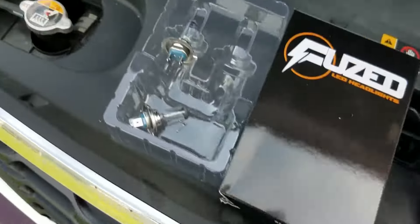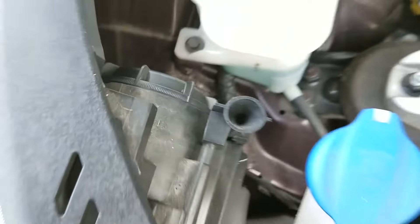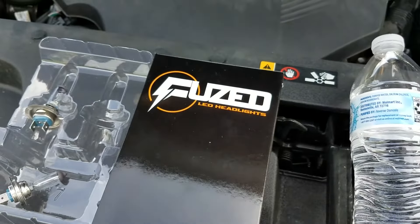Now you just twist the cap back on the way it came off. Now I'll show you what they look like on with the fused LED conversion.